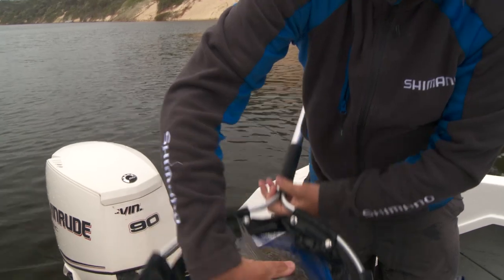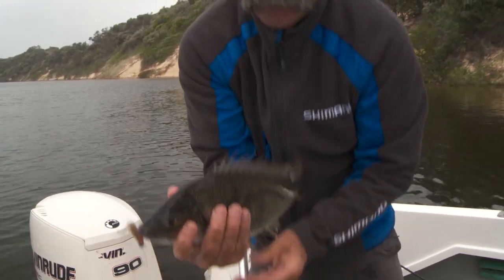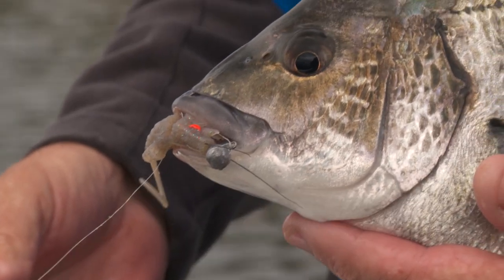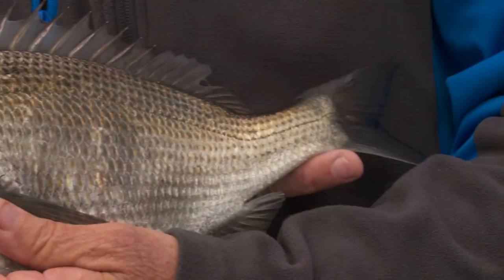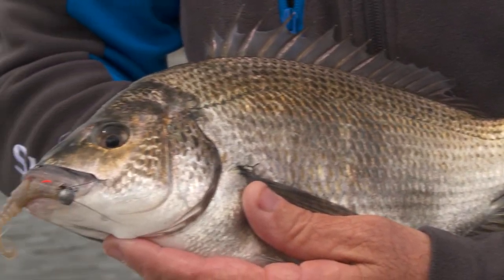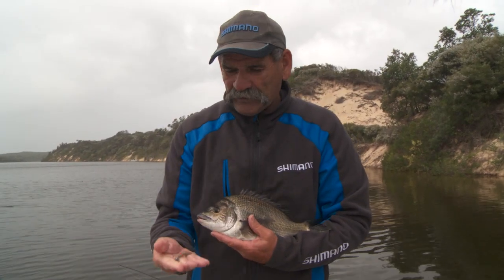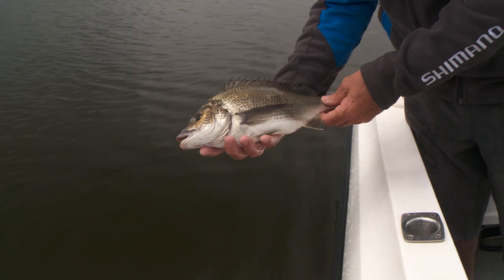Now that's not a bad black bream — nice, fat, solid fish. And he's fairly grabbed that little prawn. This technique works really well on a number of species. You can get trevally, bream, flatties. Works really well. Everything loves to eat a prawn, especially a little Squidgy Prawn.